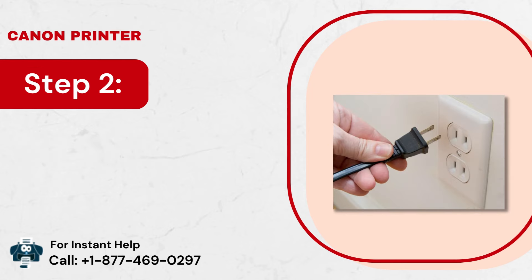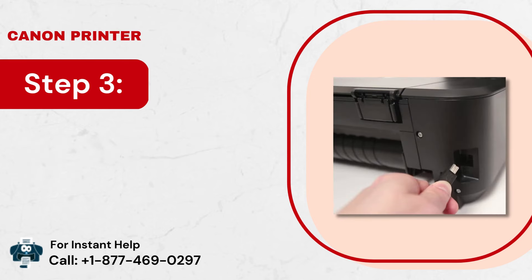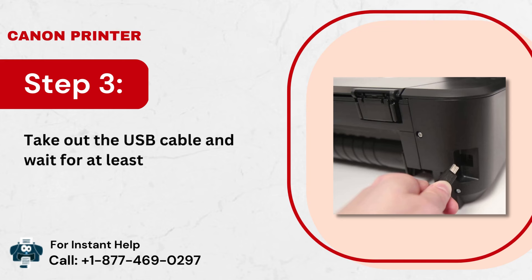Step 2: After that, disconnect the power cable from the wall socket. Step 3: Take out the USB cable and wait for at least 15 minutes.